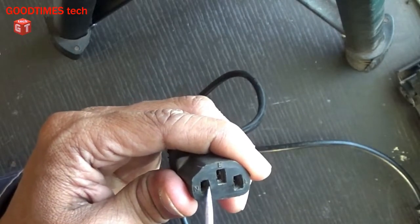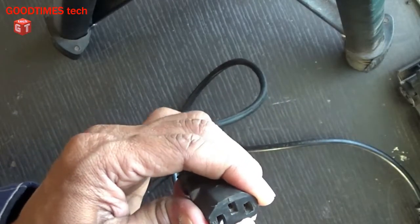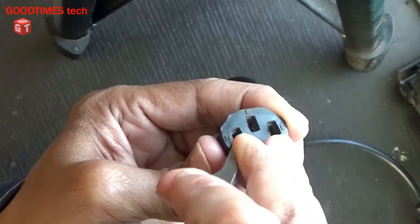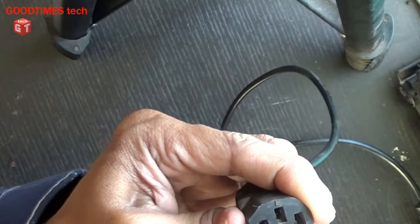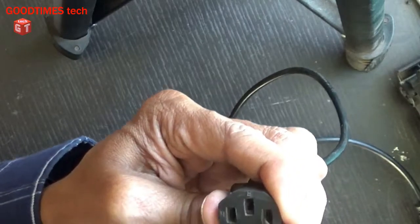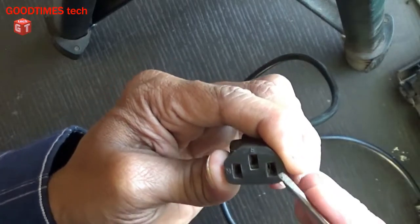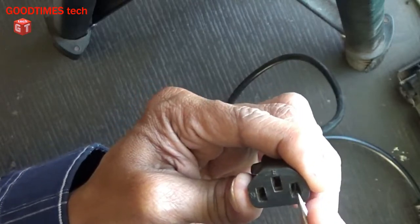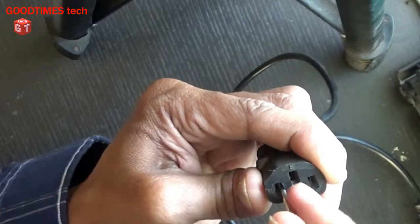For that, you just need to insert a flat screwdriver or a pair of tweezers inside and pull the copper plate towards the outside. After pulling it with the tweezers, just push it outside. Do this for both the neutral and the line pins.